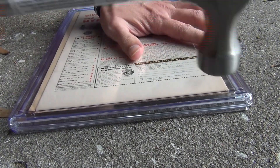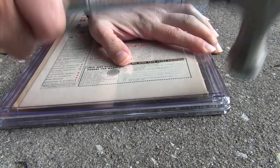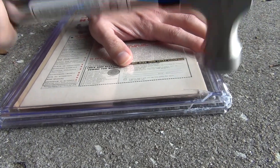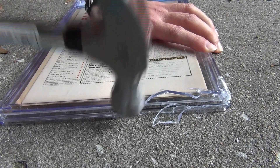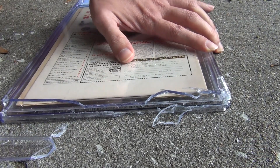Don't have to smash it hard — just tap it so that you can break it. Done.